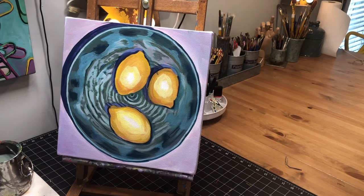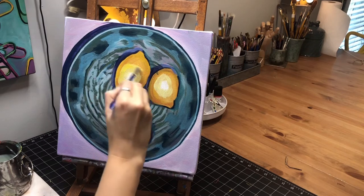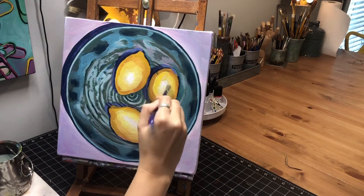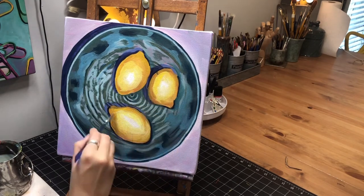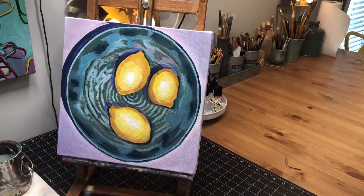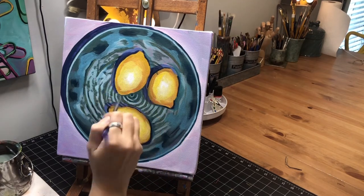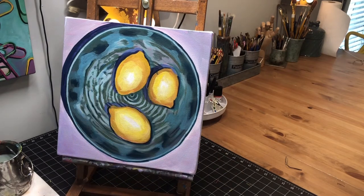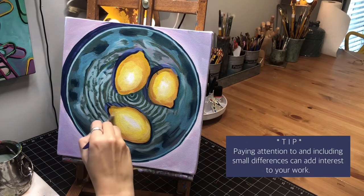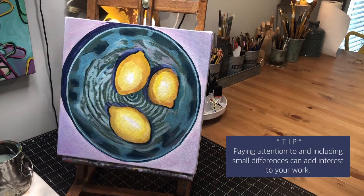Now I'm going to take just a little bit of cadmium yellow medium and kind of go around again. Around the edges I'm noticing this one has more orange tones and this one has more of a bronze yellow or greenish tone. That's an interesting difference to kind of play with as you're adding your darker color around the edge.